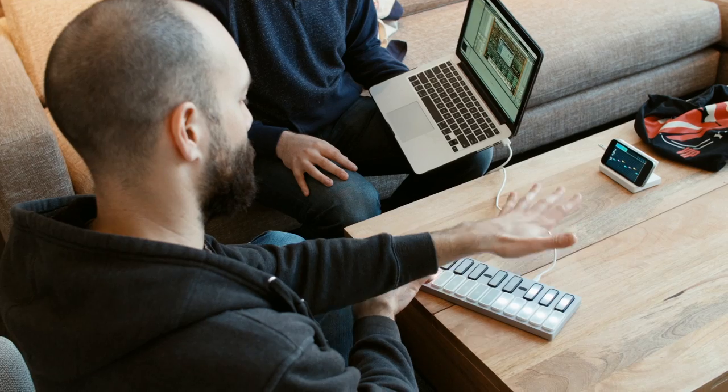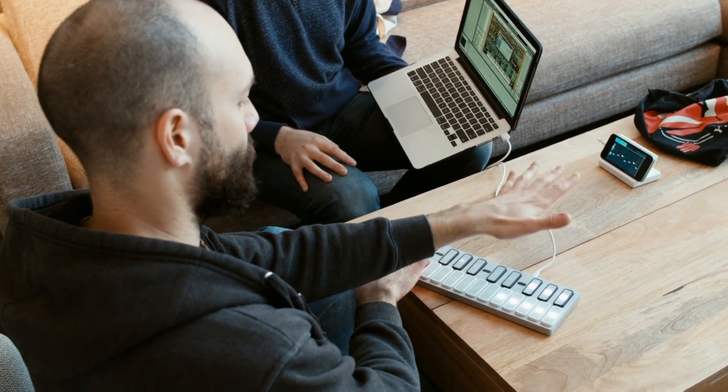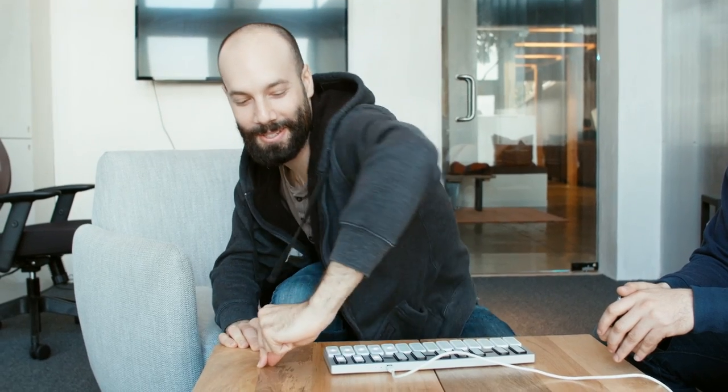I like the idea of the keys lighting up — it's really intuitive, especially for people who are just starting. What I like most is the proximity sensor gives visibility to the audience about what the performer is doing. Because if you're turning a knob, you can do the DJ thing where you emphasize the elbow to let people know you're actually doing some work.